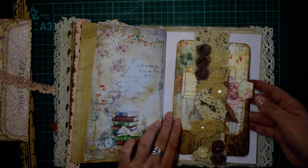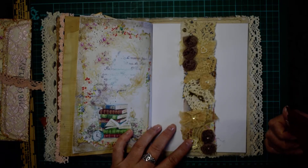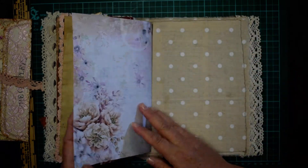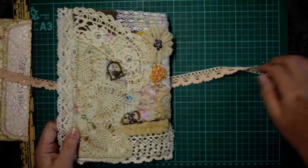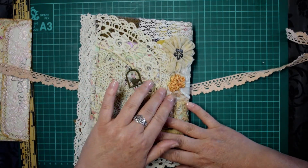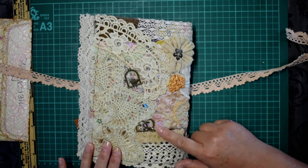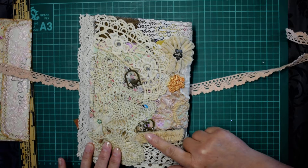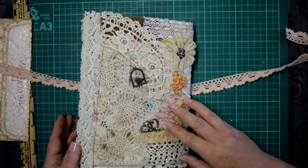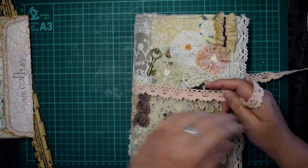I've stenciled on some coffee-dyed paper using a Tim Holtz music stencil. Here's the belly band — another part of the snippet roll — with lots of little elements and embroidery, and I've popped in a couple of nice big journaling cards. That's the back of the book. The back cover is very similar to the front, with the antique collar, vintage doilies, coffee-dyed lace, embroidery, ruffles, beads, metal elements, and bows — just about everything. That's our Lazy Sunday journal!